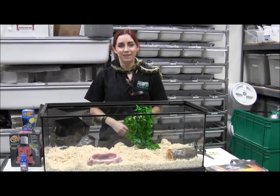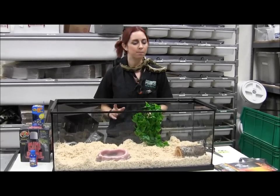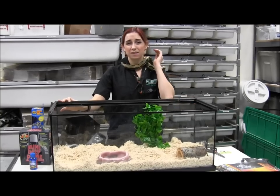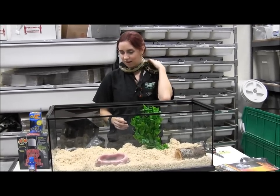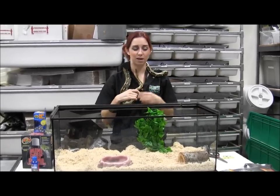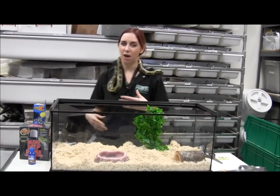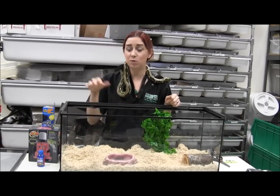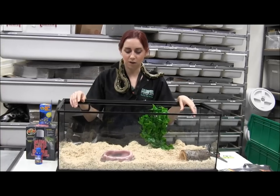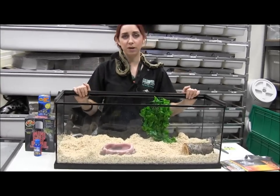Now this cage is kind of bare and basic, which is a good way to start. However, for a little baby snake in a cage this size, you're going to want something a little more decorated with a few more hiding spots to make them feel secure. So I'm going to go grab some hiding spots and set them up so when we put the little Sonoran gopher snake in, it will feel a lot more safe and secure — a happy snake is one that feeds and does everything well for you.